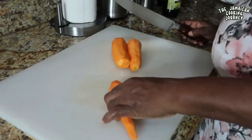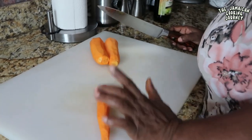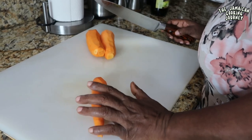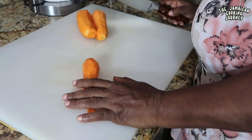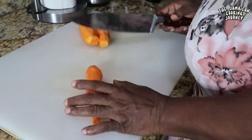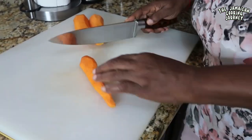I've got here almost a pound of carrots. They're not the brightest of colors because of drought and things happening, but you can choose carrots of your choice. They have already been peeled and washed and I'm going to be cutting them.